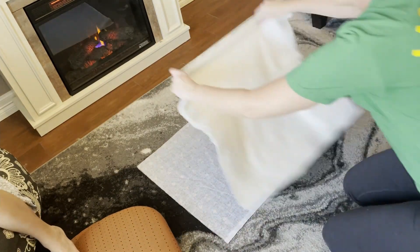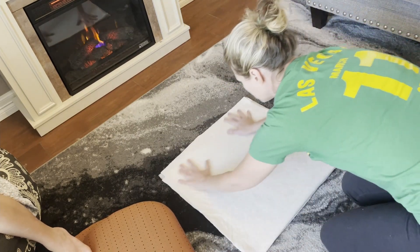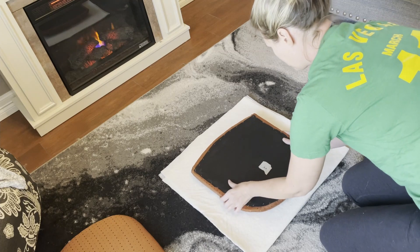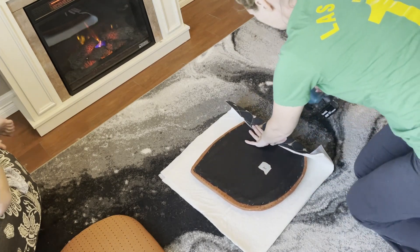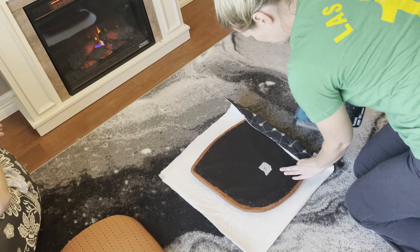Once I decided on the fabric, I cut out four pieces to fit the chairs. The chairs also needed some extra padding, so I cut out a piece of that as well. I used my handy dandy Makita staple gun to attach the new fabric and the new padding.